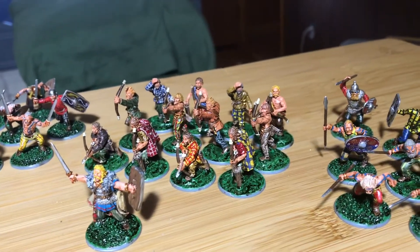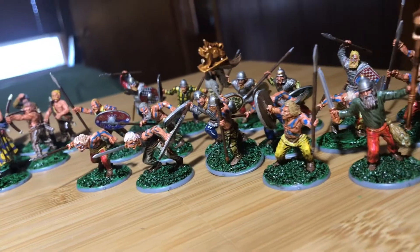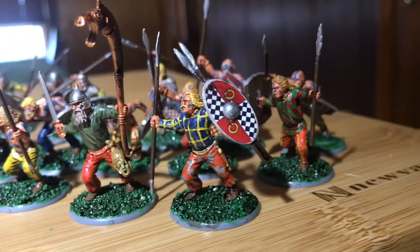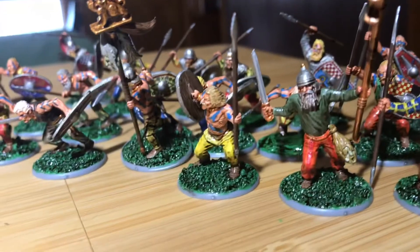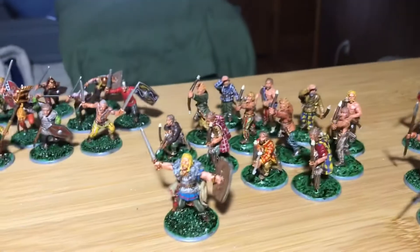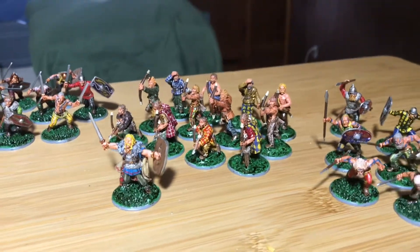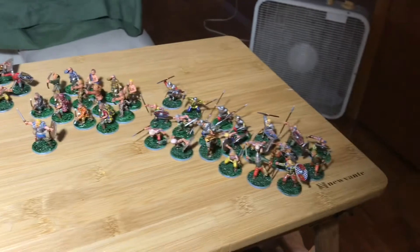These are really detailed kits. For example, all the warriors have torques, which denote the noble status of the warrior class. The torque is the gold neck ring they're wearing. The archers don't have those — they would be of a lower class, like a farmer class, brought in to boost up the army.